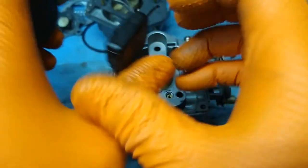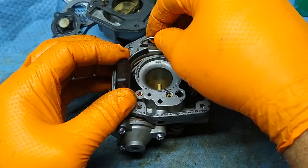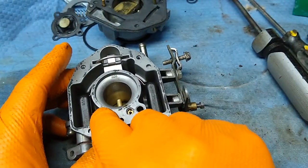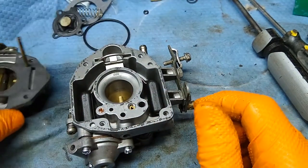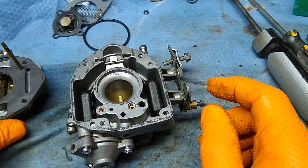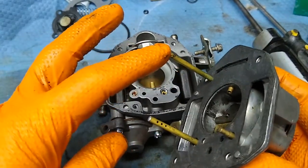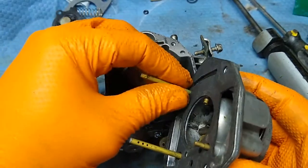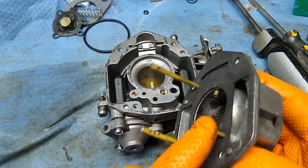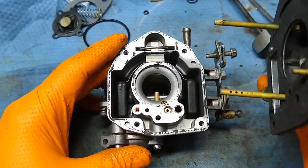Hang the needle from the float and then line it up to the hole first, then that part can drop in. I've got the spring-loaded check valve in place, the needle in place, and the float is in place. On earlier models this accelerator pump mechanism isn't even on the carburetor — you only have the basic top and don't have the hole with the spring because those are all part of the accelerator pump operation.